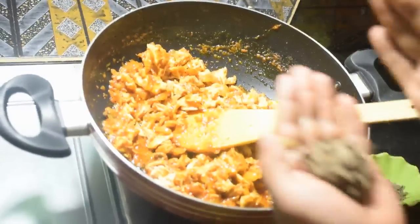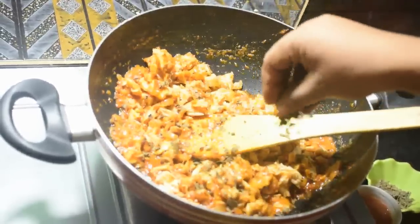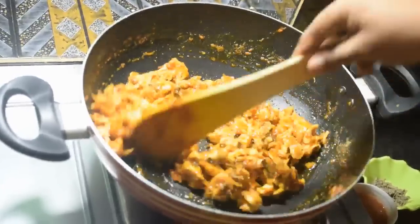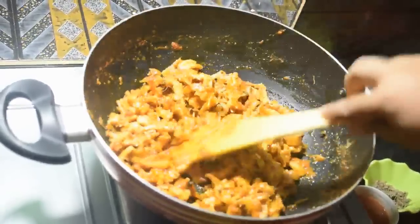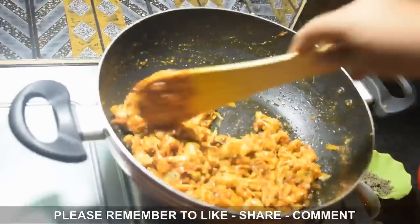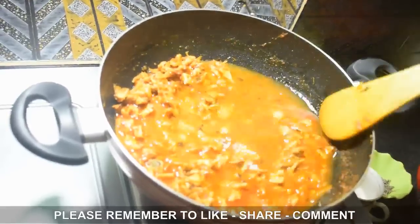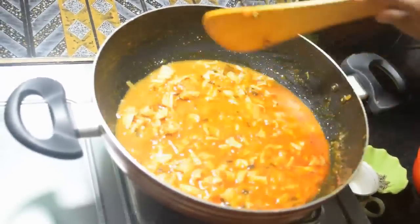Take 1 tablespoon of kasuri methi, crush it in your hands and add it in. Then add the shredded chicken and mix well. Cook on high flame for 1 minute for good flavor.